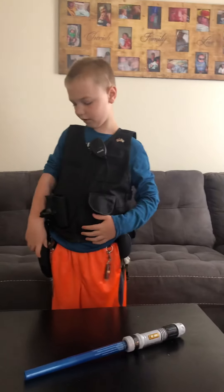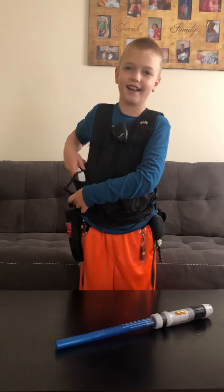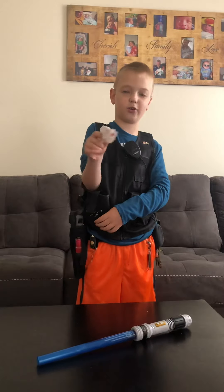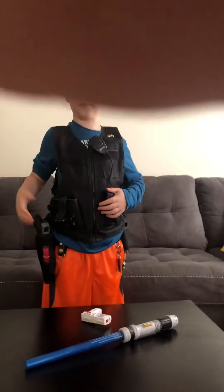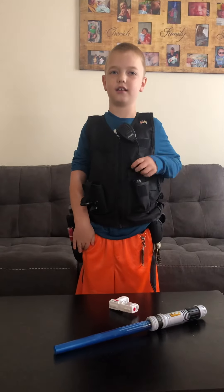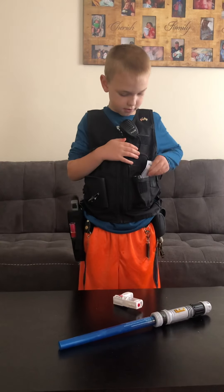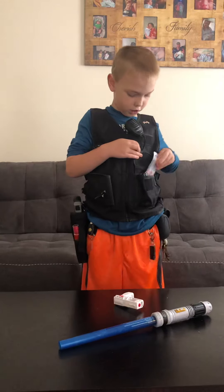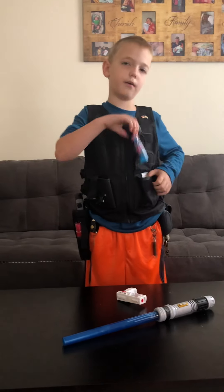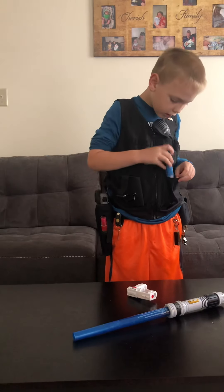And then I got my taser. And then I got my hand-aid kit. It's got bandage.